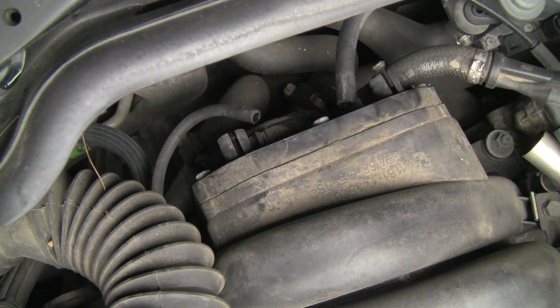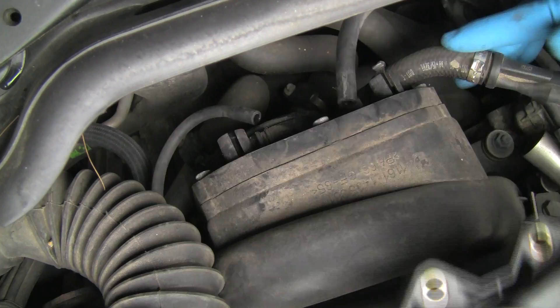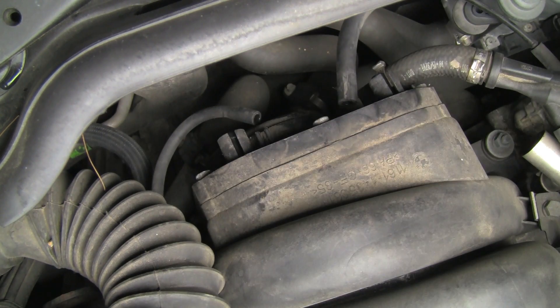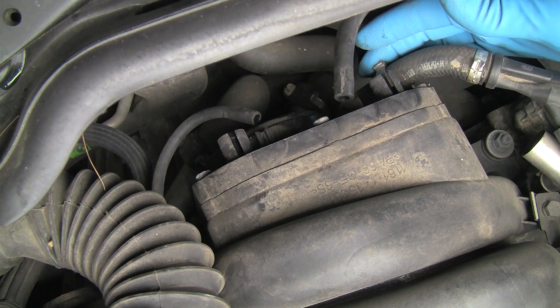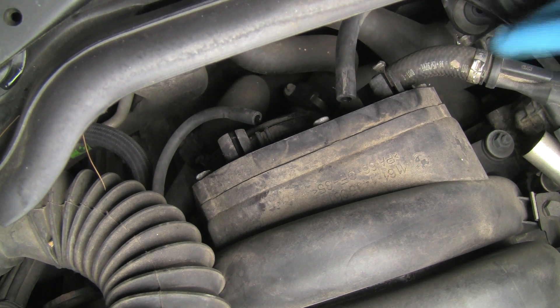In addition to those vacuum hoses, looking at this cover, we have a hose here called the sucking jet pump hose, and then the rest of our connections here before we get to all of the bolts. The jet pump is connected right down here and has a crimp clamp just like this one. We will cut that one off and use a regular hose clamp to put it back together.